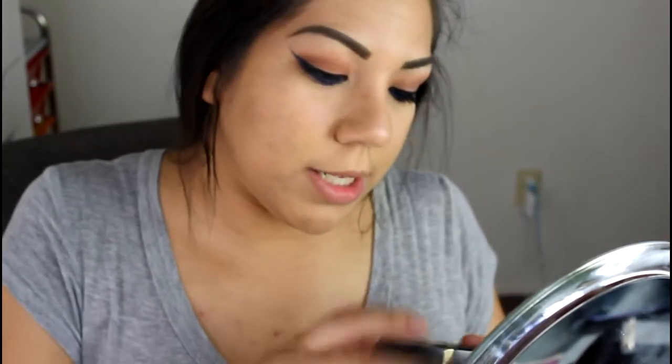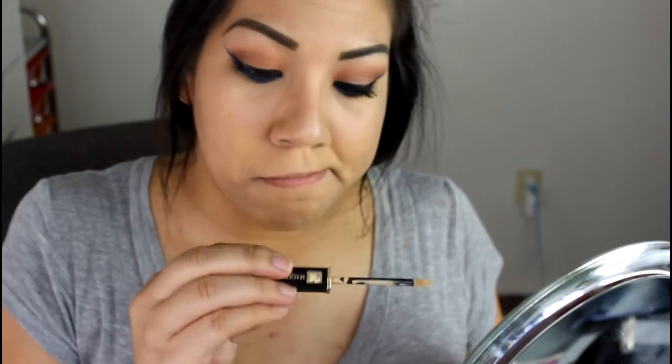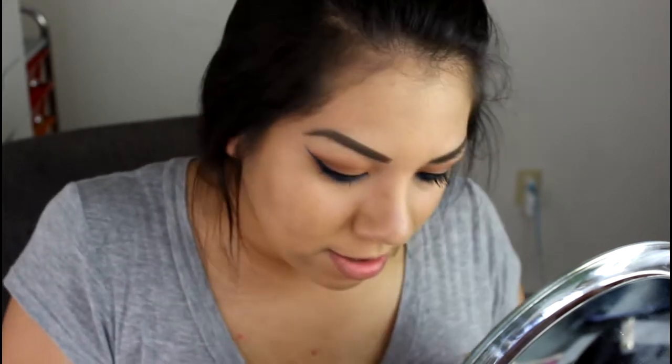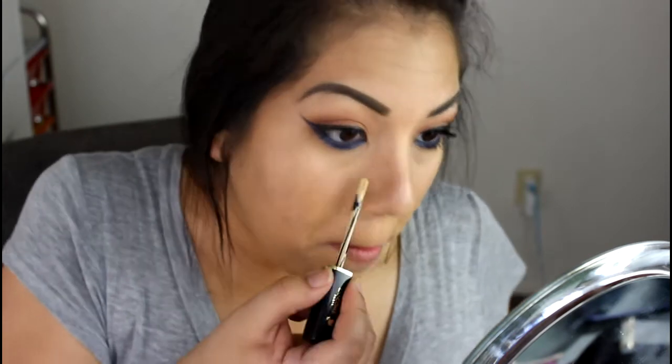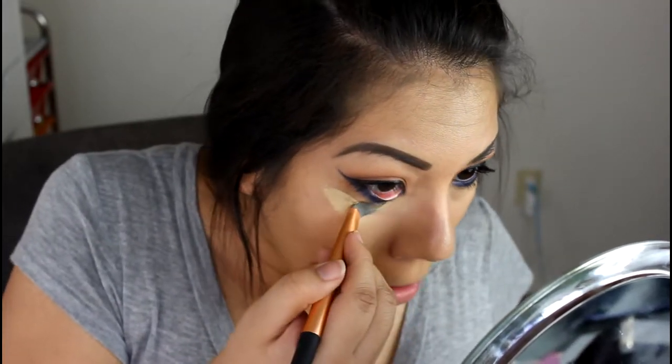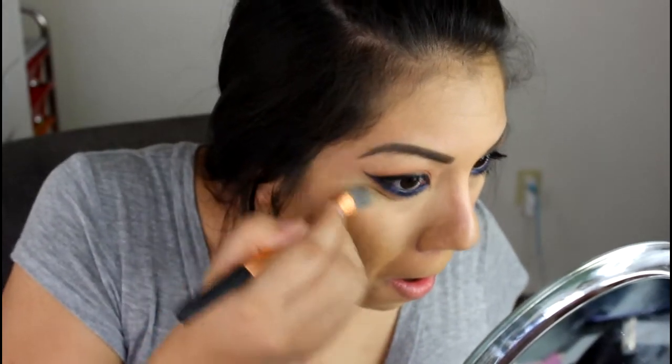Let's go on with the face! I am going to take my Lancome concealer — I can never pronounce this name, but it's Maqui Complete. I'm not French, probably butchered it. Then I'm going to take my concealer brush by Real Techniques and use that. Then I'm going to take my foundation brush and just kind of blend it in.